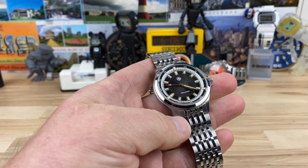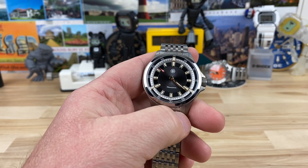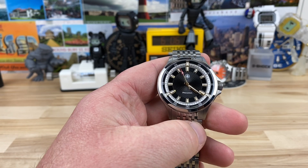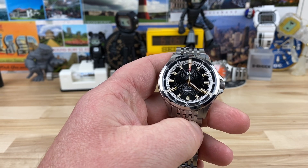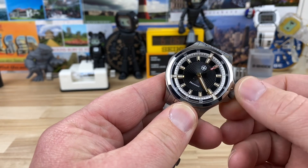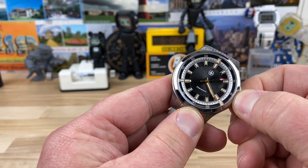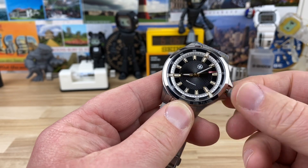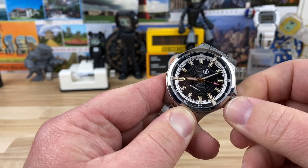I have another watch from Second Hour Watch Company. If you remember a while ago there was the Gin Clear Diver, and that had a unique style and design cues to it, and some of those are actually translated over to this one. This is the Mandala — from a quick look-up, it is a geometric pattern. On the dial there's a lot going on, and that is all tied into the name of the watch.